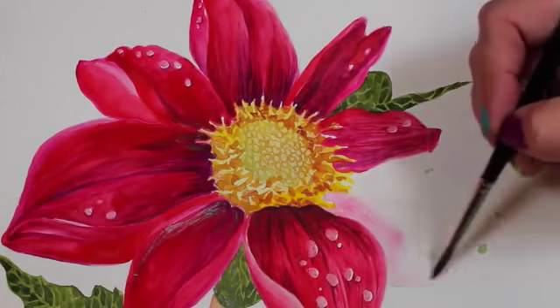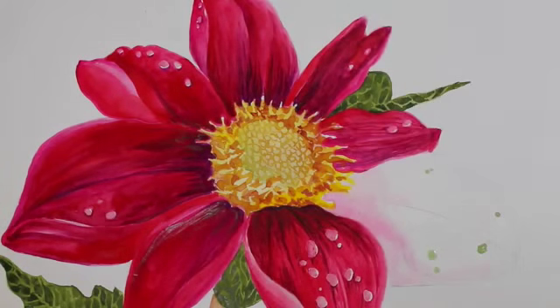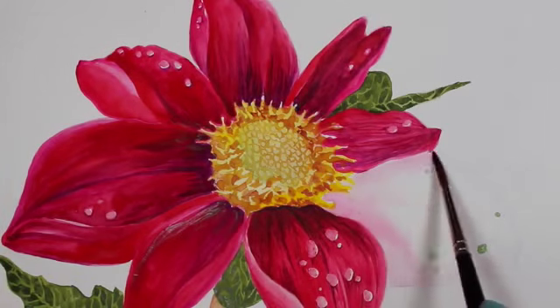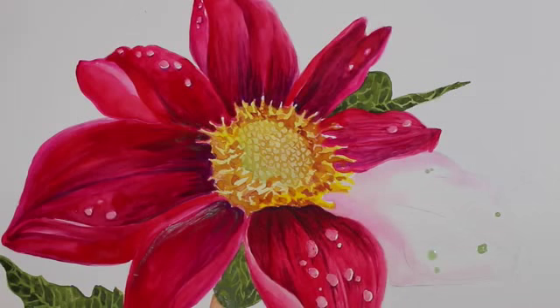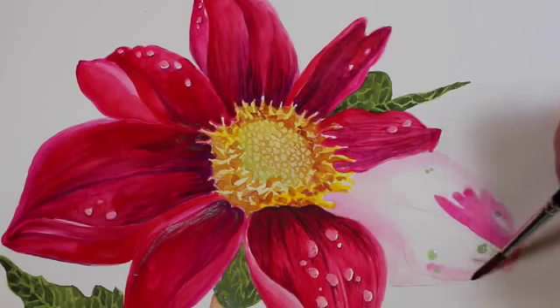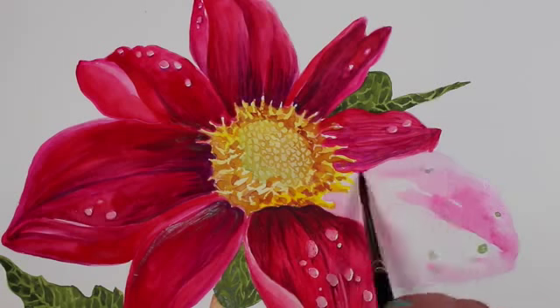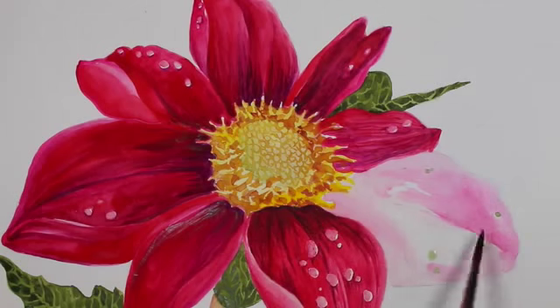This is one I created on my retreat recently because I had just read Anna Mason's book called The Modern Flower Painter, and it was a book that just revolutionized my thinking about watercolor. I had been beating myself up about my painting style and that I wasn't narrowing down to a particular style.